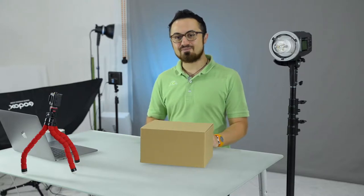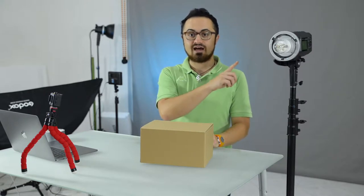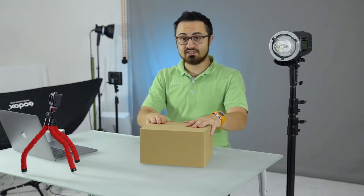Hello guys and welcome back on Fabio Napoli Photography. Today we are going to unbox and attach on this lamp a Godox AD600BM H600B flash head.